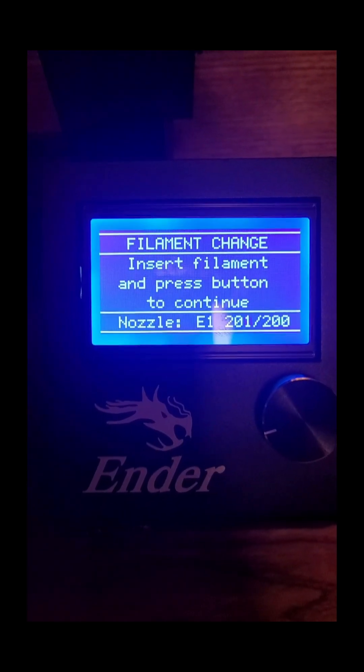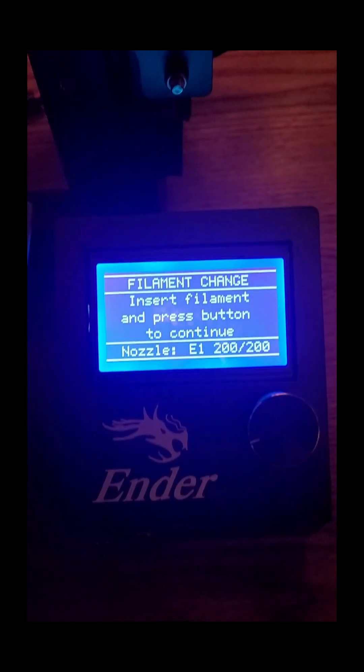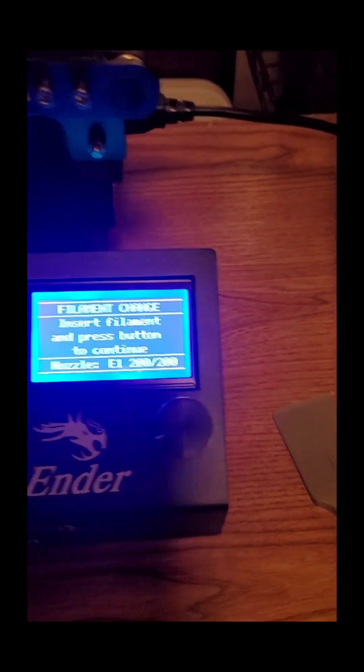It just beeped and said Insert Filament and press button to continue. I've inserted the filament, but I'm going to make sure it's bottomed out.